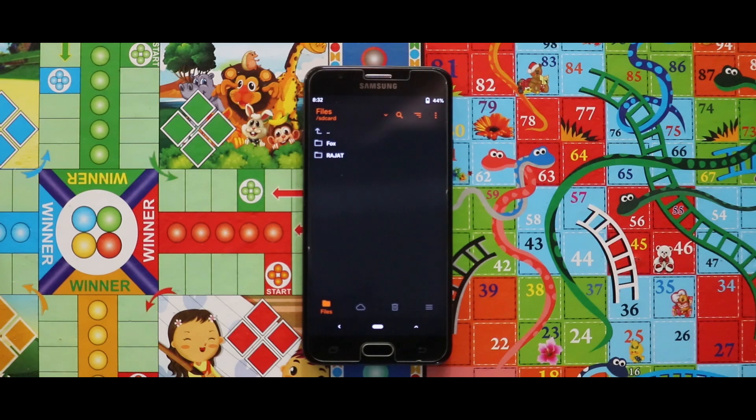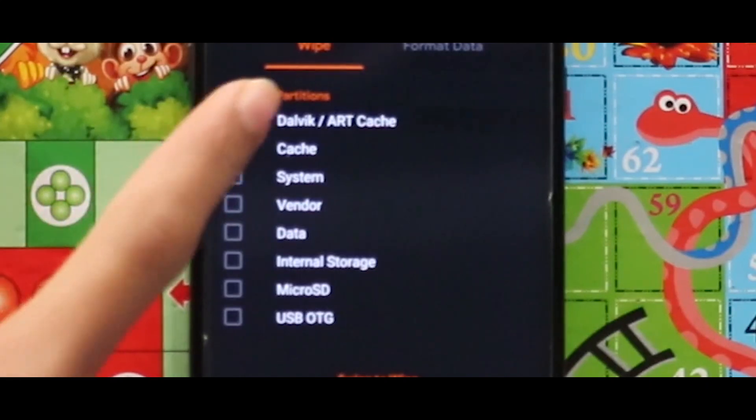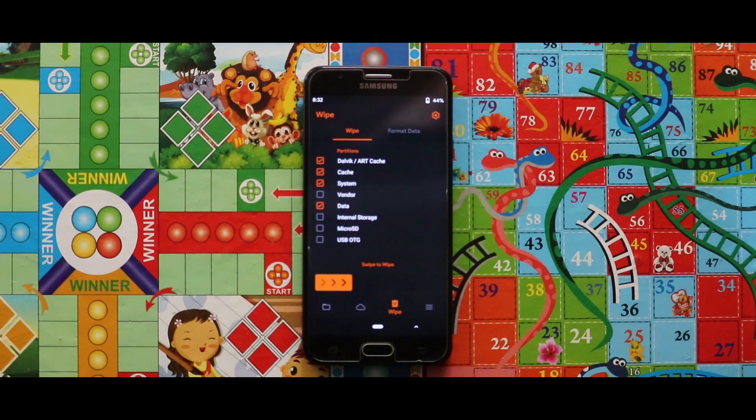After opening your custom recovery mode, you have to wipe your device. For that, just go to the third section called Wipe, then select Dalvik cache, cache, system, and data. After selecting these four options, swipe the arrow to the right side to wipe your device.